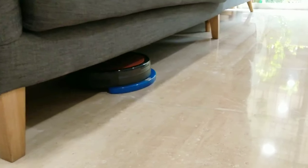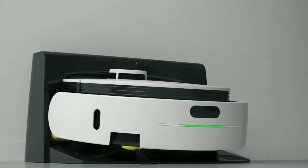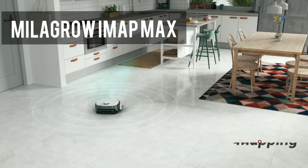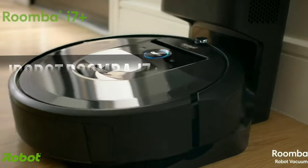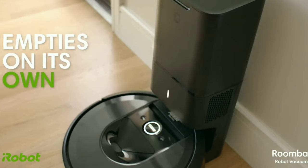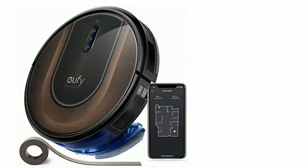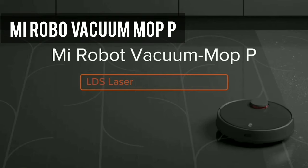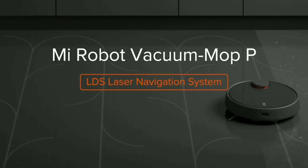If there are no budget constraints, you can look at Milagro's self-cleaning and self-navigating models. There are other brands such as iRobot Roomba, which offer self-dirt disposal and power-lifting technology. Then there is Eufy and Mi robo vacuum cleaners, which are very powerful in the ₹30,000–₹40,000 range.